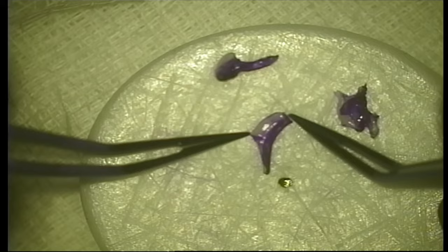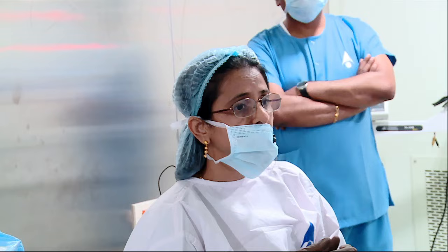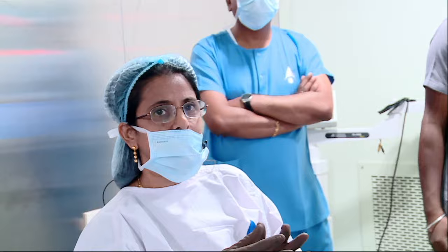Now we go to the patient. The femtosecond laser settings: inner diameter is 4.6 mm, tunnel width is about 1.5 to 1.52 mm, outer diameter is 7.3 mm — this varies slightly depending on the patient's corneal curvature. The depth is placed at about 50% of the minimum stromal thickness. We're now getting the patient to lie down for the femtosecond channel creation.